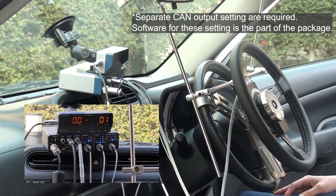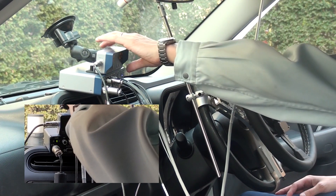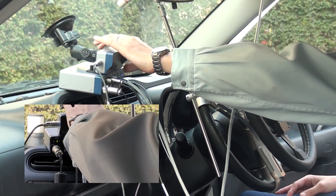CAN bus measurement is also possible when connected to the CAN bus output connector. Once you're happy with the position, you can zero the angle display.